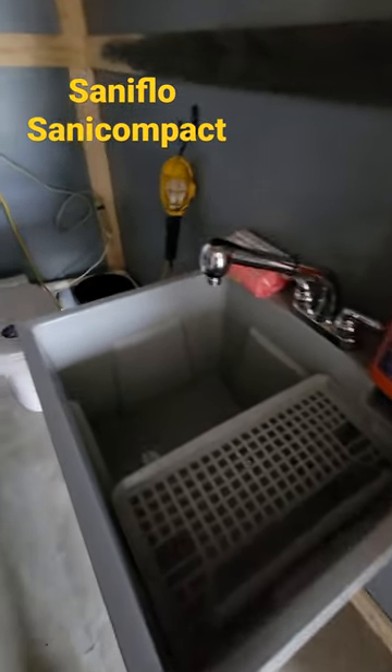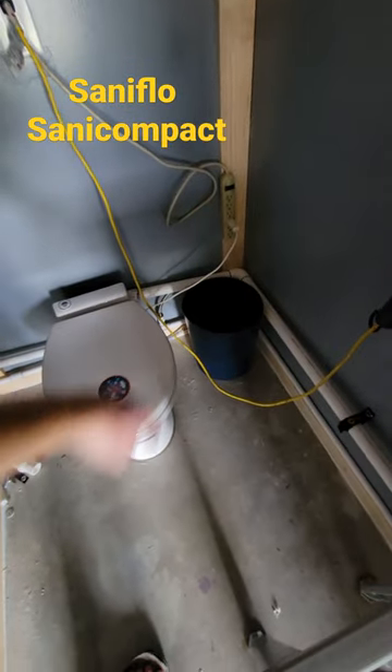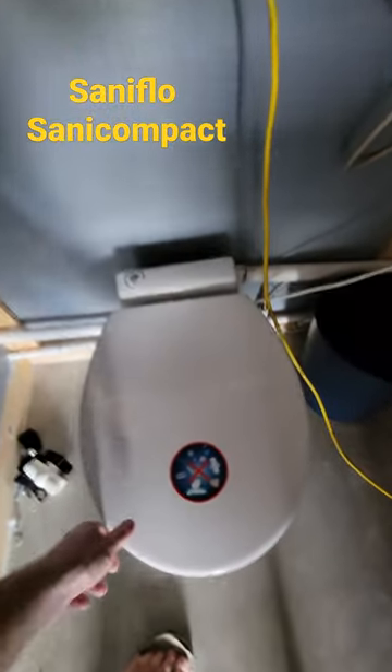This has the option to add a sink, which I have done here. The water line going in is one and a quarter inch, and going in is three-eighths — I used a compression fitting. One inch discharge for the waste.